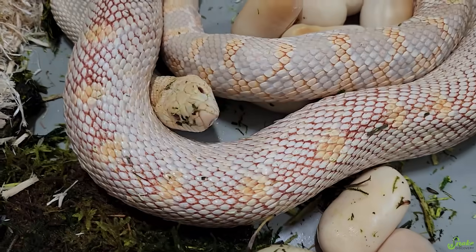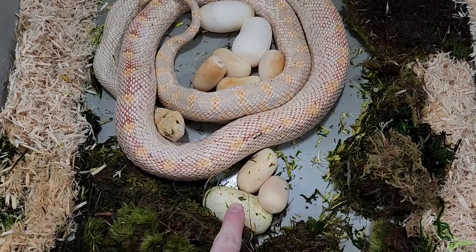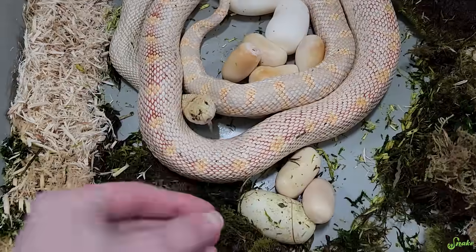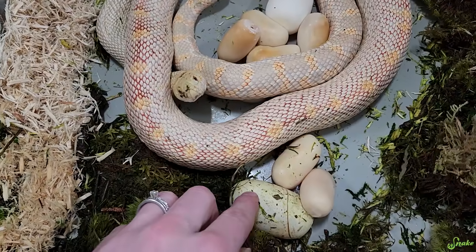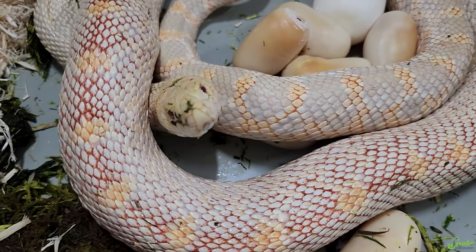What the heck? How did you do that? We are calling this her Jesus clutch, and a few of these eggs actually look fertile. Look at that. There's actually one from yesterday that also looks pretty good. So we're going to throw them all into incubation and see if they hatch. What is this magic? How did you do this?